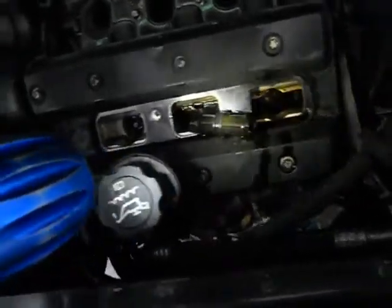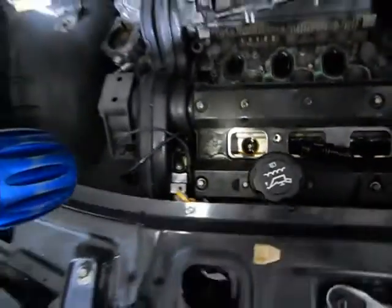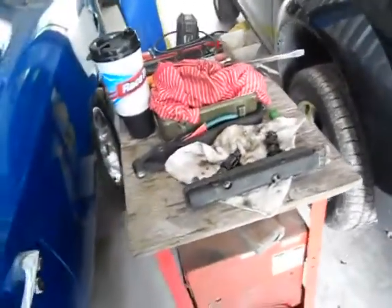Valve cover gaskets are leaking real good. I'm surprised the motor didn't have a skip to it. But this is a Saturn — and that's what you've got to go through on the O2 V6 Saturns. That's what we're doing today. Cleaning up this nasty mess.